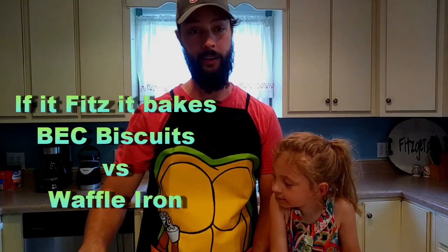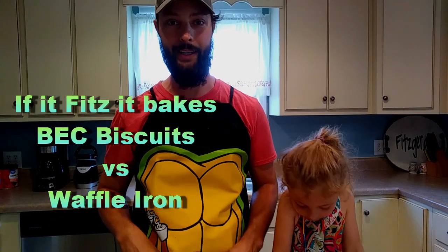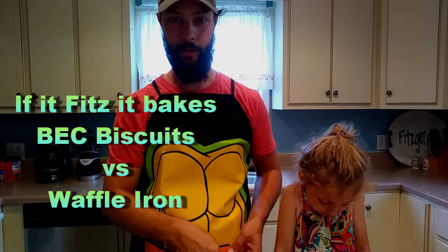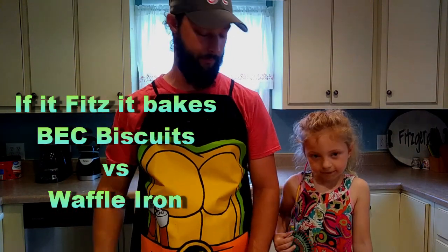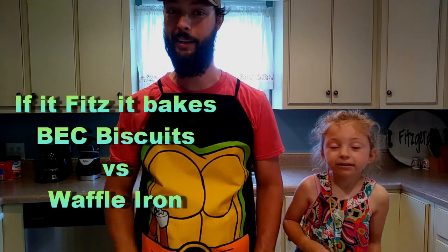Hey, thanks for clicking on the video. I've got another Waffle Iron Wednesday coming at you. Just going to do some bacon, egg, and cheese biscuits in the waffle iron. I've got my biscuit dough that I always use — I'll put a video over here so you can click that after the video and see how to make it if you don't know how to. Let's get right into it.